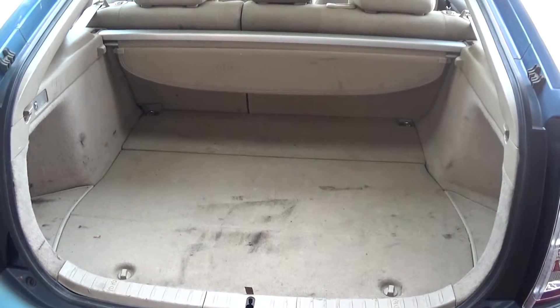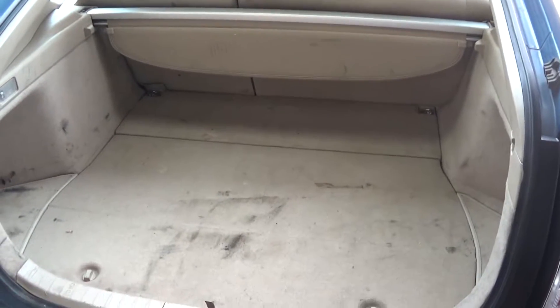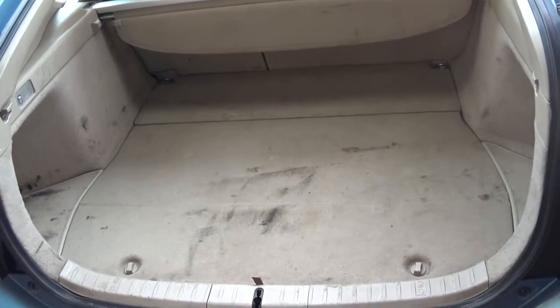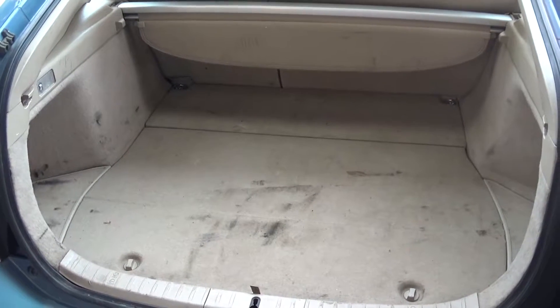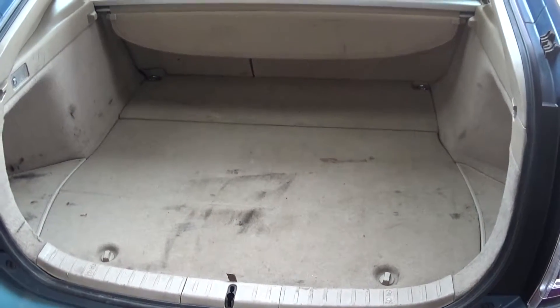Today I'll be taking the hybrid battery out of the Prius because I've got to clean up the battery terminals — they're pretty corroded and I'm getting that hybrid battery check engine light. I believe the battery cells themselves are good because all the voltages on the blocks look okay, so I'm hoping cleaning up these terminals will fix my problem.